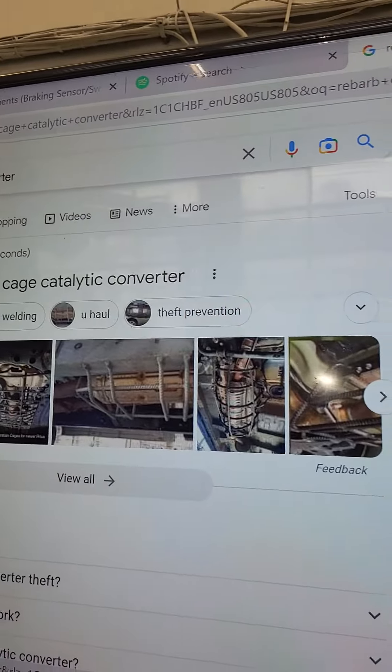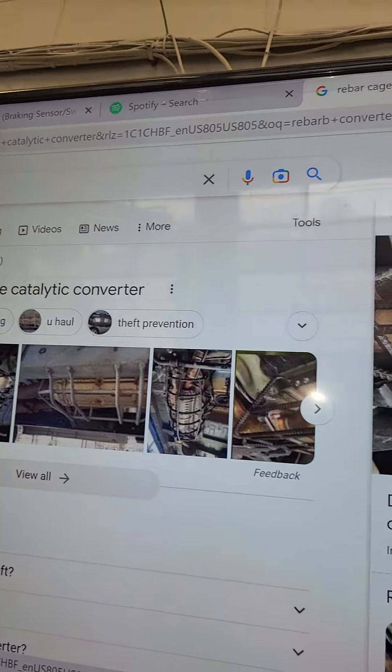You definitely want something that bolts on or unbolts if you want to do some type of security. The rebar option is something you can do — it is super durable and strong — but you can cut through rebar too. So if they have enough time, they can just cut through the rebar.